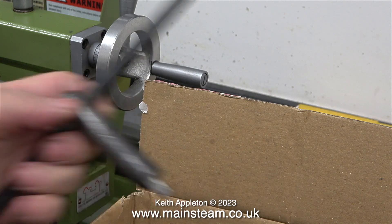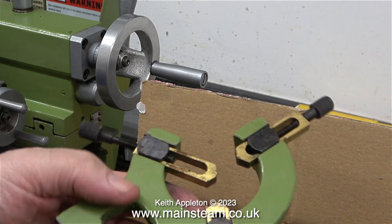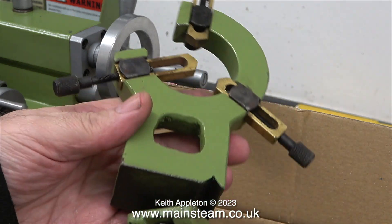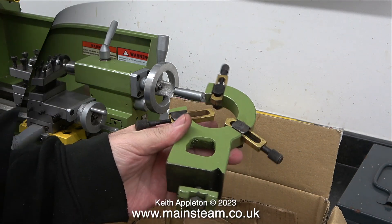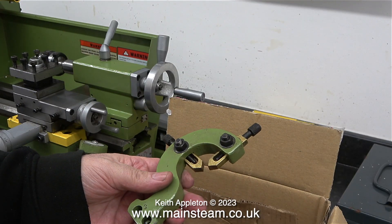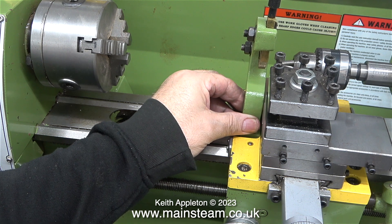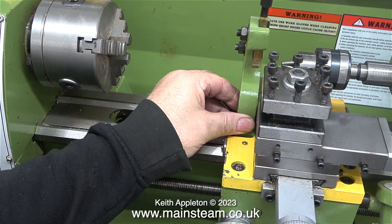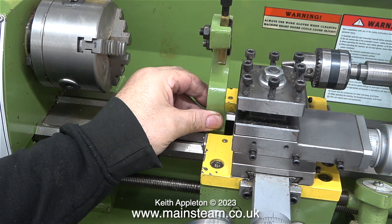This chuck key also came with the lathe. And also a fixed steady that clamps to the lathe bed for supporting long thin pieces of work, so that the long thin shaft will not move away from the cutting tool when being turned. This is another type of steady — it's called a traveling steady because it travels up and down the bed, and it needs to be bolted to the saddle.